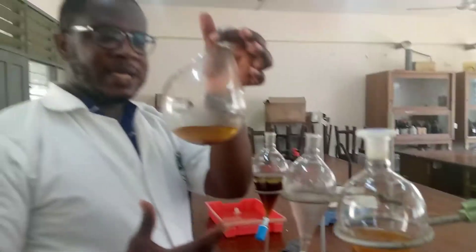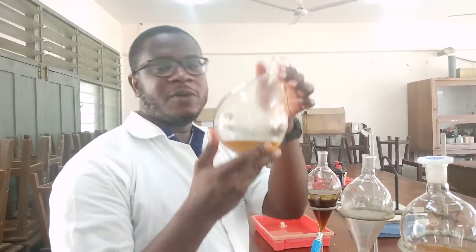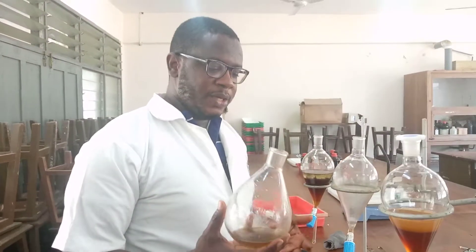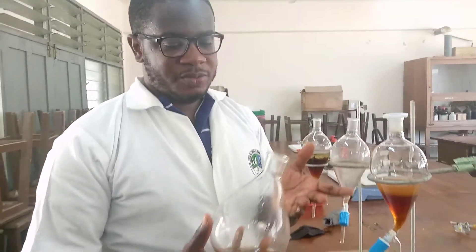So I have gotten the organic layer over here, but it contains a whole lot of solvent. So I want to concentrate it by removing some of the solvent, in order to get a concentrated sample to work on. In doing this, we use the rotary evaporator, which basically uses the distillation principle.